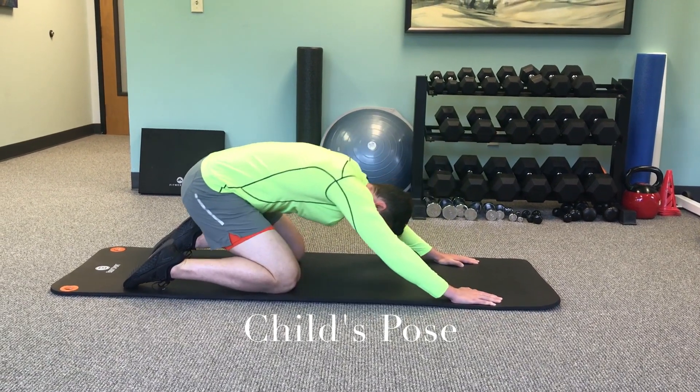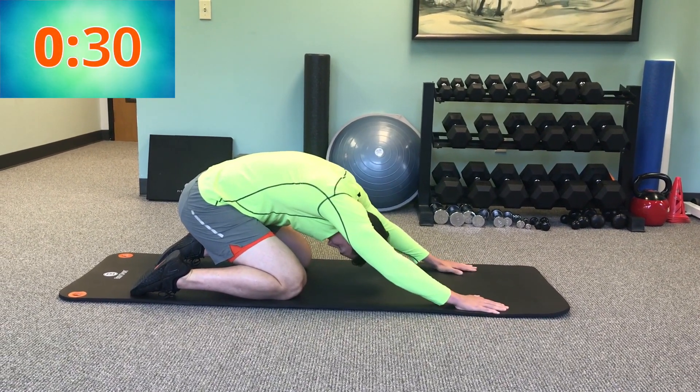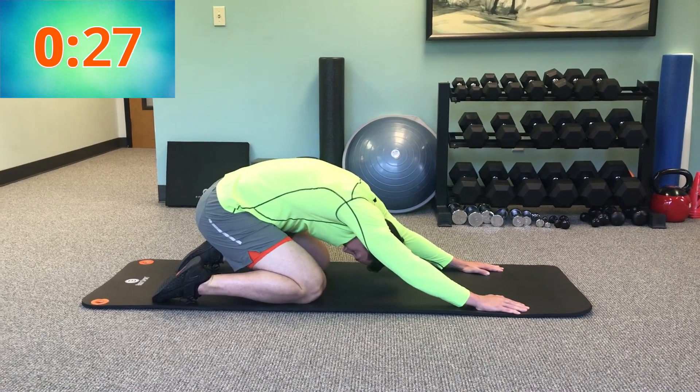Staying on your hands and knees, you're gonna rock back like you're bringing your buttocks towards the heels of your feet to stretch out your low back and even your upper shoulders too.